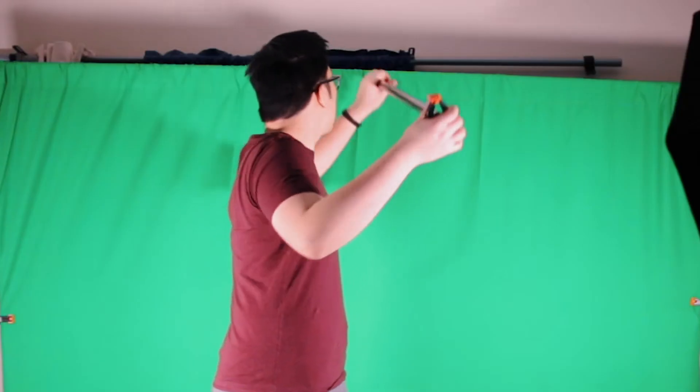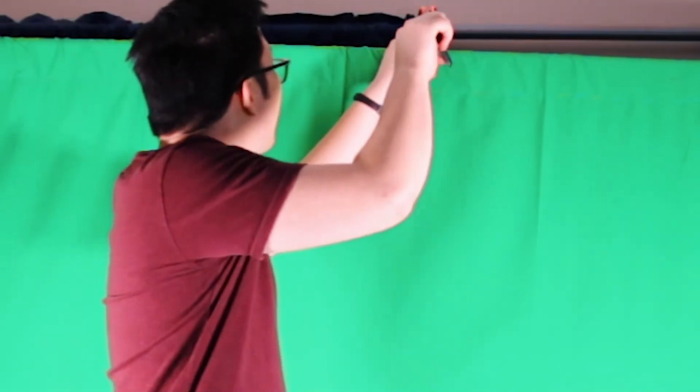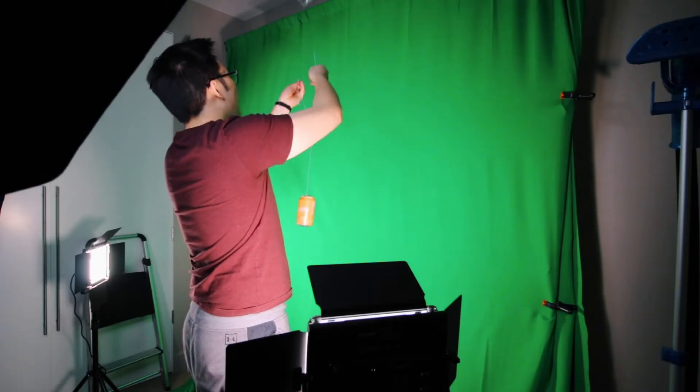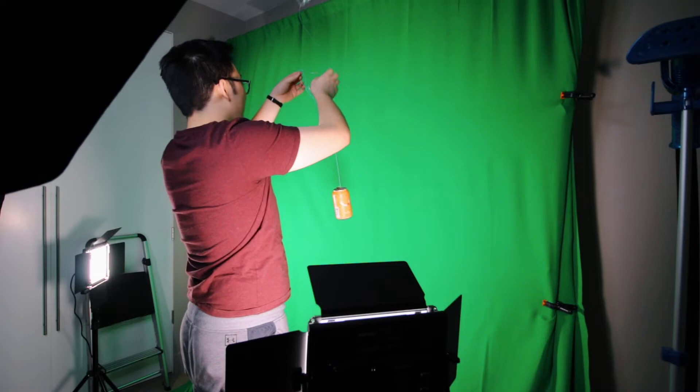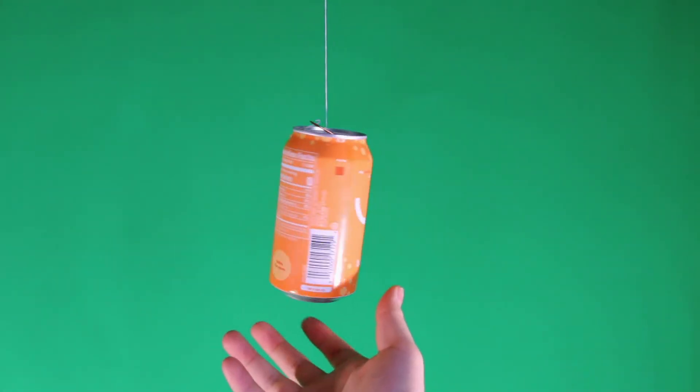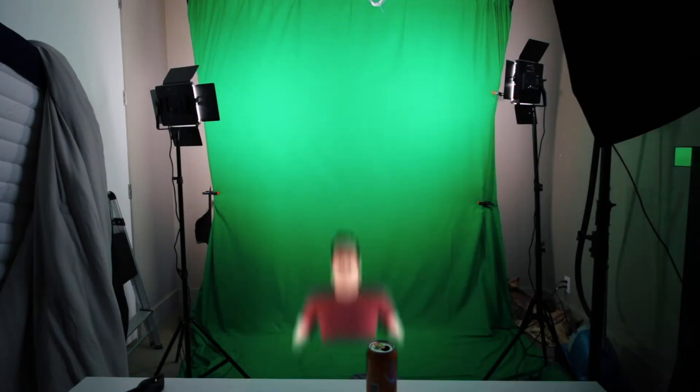After lighting the green screen and your product of choice, you want to try to suspend the product in the air. So find a stable place to hang your wire, and try your best to attach the other end of the wire to your object without it showing too much. After securing your object, let it swing or sway in whatever motion you want. A simple spin will suffice. When you get something that you're satisfied with, it's time to go back to the computer.